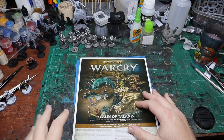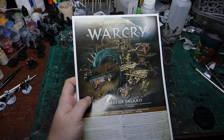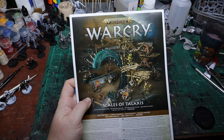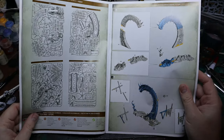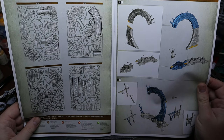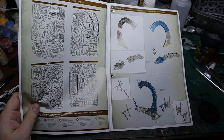Unlike the other boxes, it doesn't look like they included cards that mix this terrain with other terrain, which is a little disappointing. The instructions are fairly straightforward and this particular piece is pretty easy to put together.